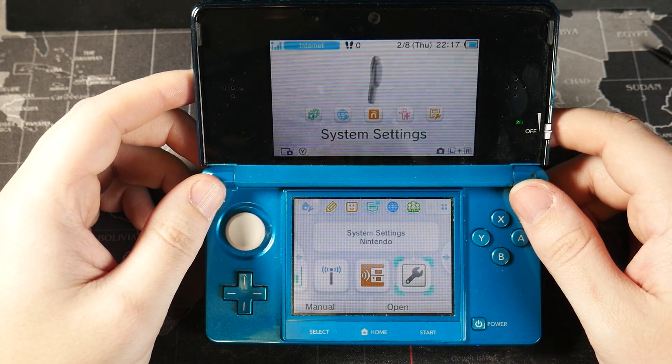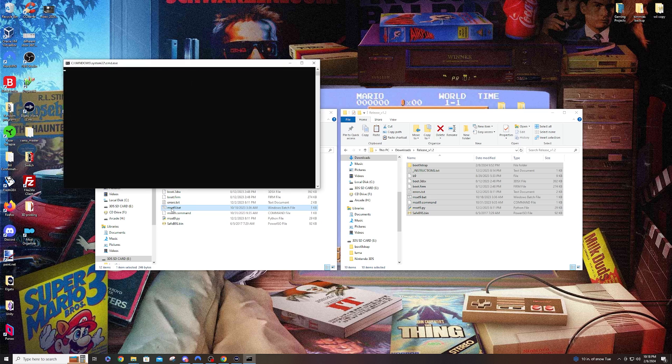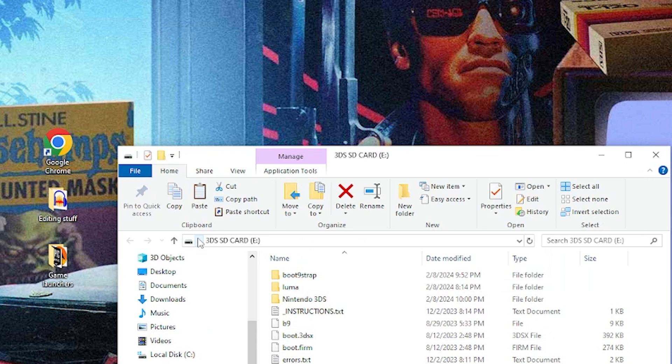Once your console fully reboots, take the SD card out and head back to the PC. We're going to remove MSet9 from the SD card. Run meset9.bat, select your console and version, and this time select option 3 for remove MSet9. It'll say 'successfully removed MSet9' — press Enter to exit. Your console should now boot into Luma3DS by default.